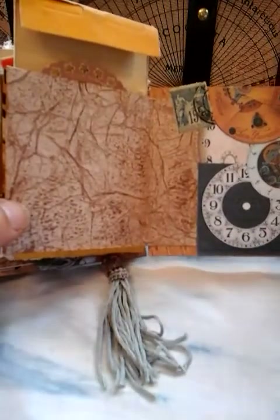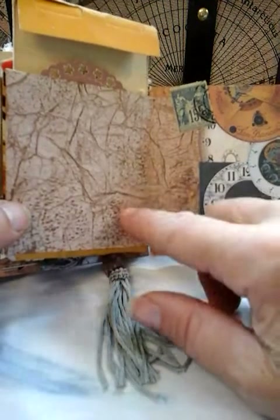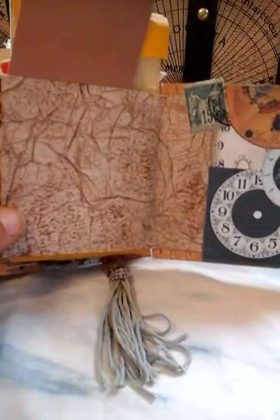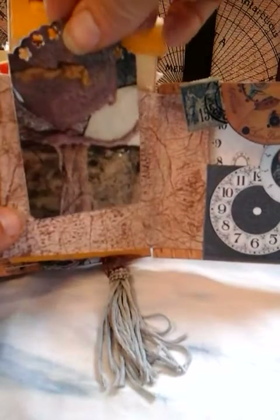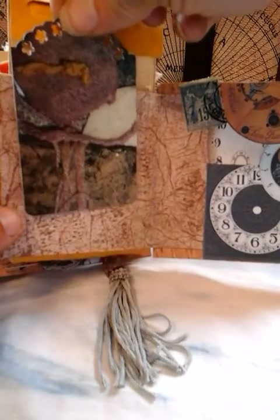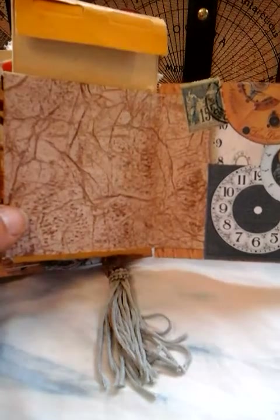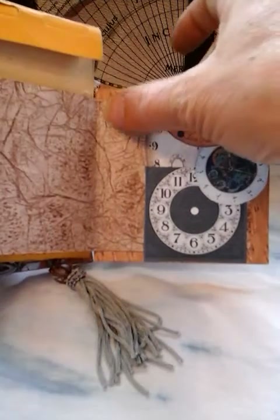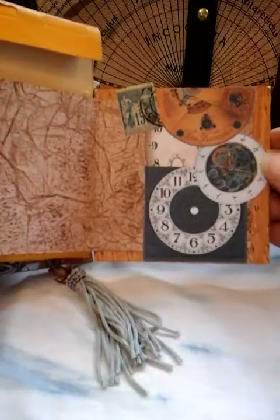And you come to the back — this is the plain 12x12 paper, the original. And you've just got another journaling tag here. Part of a postcard which I've just punched at the top, but I've cut out some of these little clocks and enclosed just a vintage stamp there.